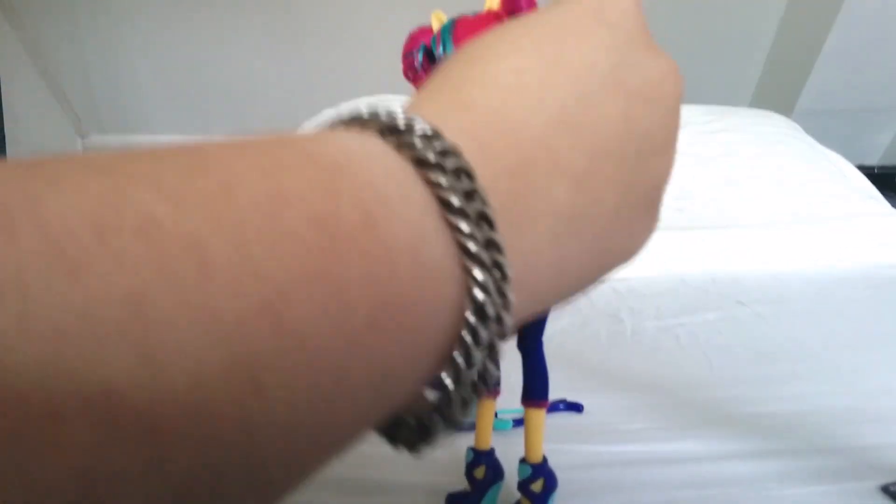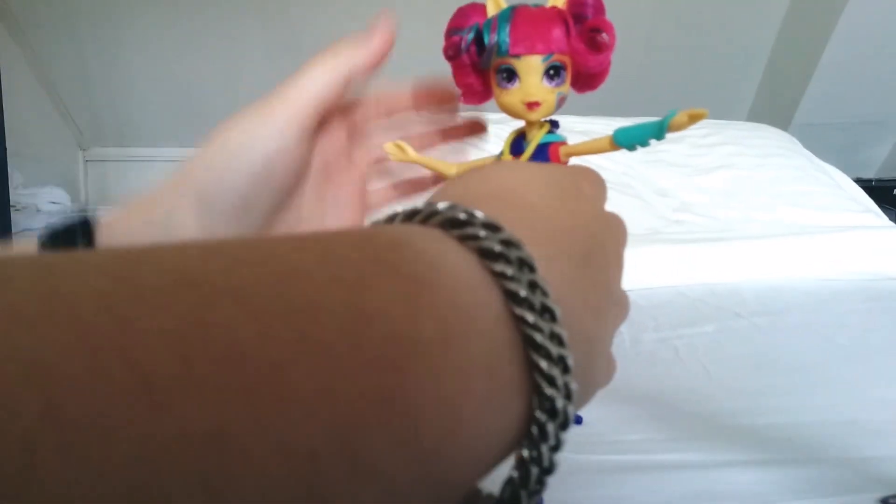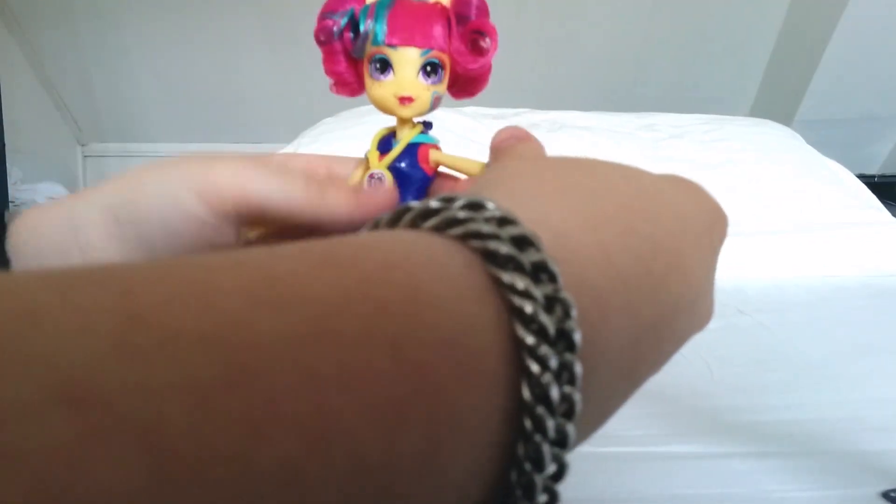Let's look at Soursweet herself. She's articulated — yes, articulation in the knees as well. She came with her legs crossed in the box, so you can do that with her. Her elbows can actually move too, which is very handy when you're posing her to shoot arrows.